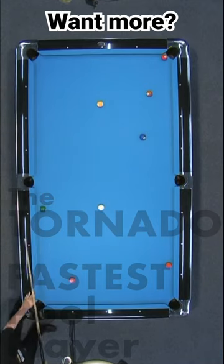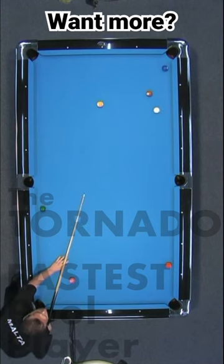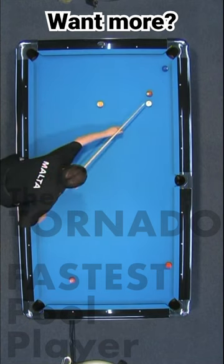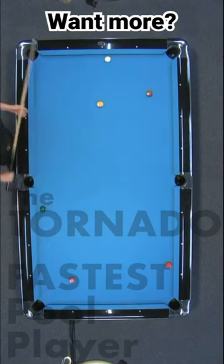Carefully, going for the two ball, he won't bring the three ball too much away from the pocket. Oh, look at this — he made a three, and now maybe a kick on the two. Very good.